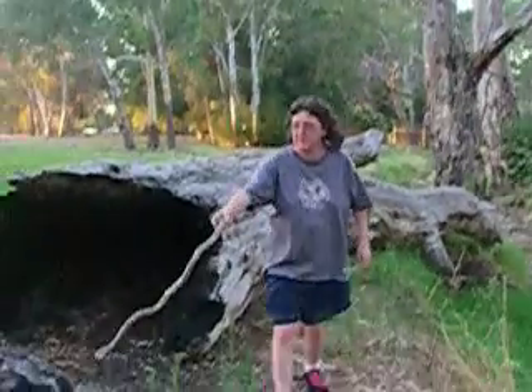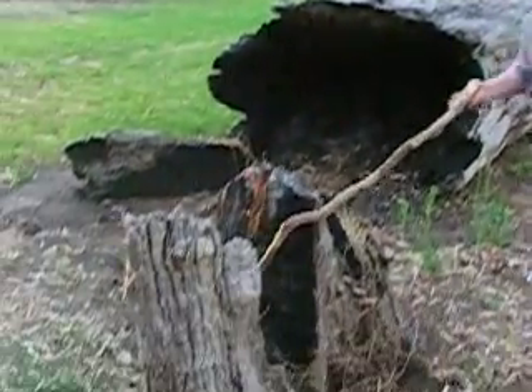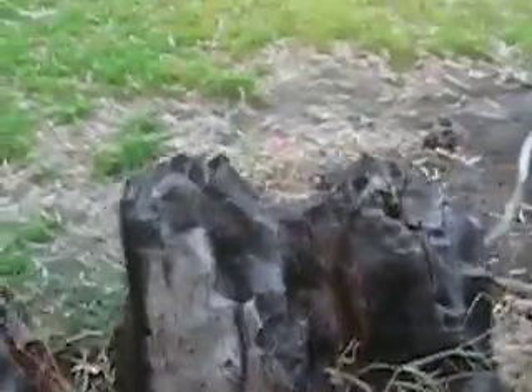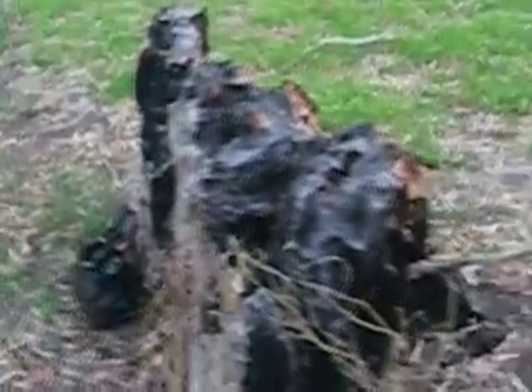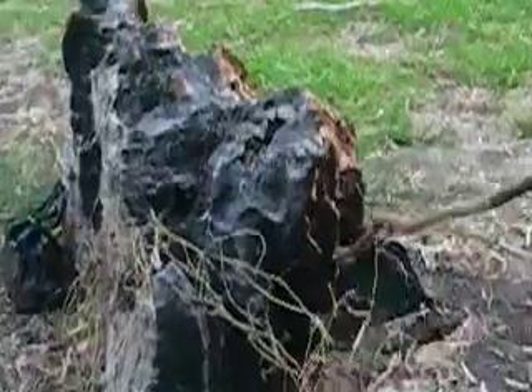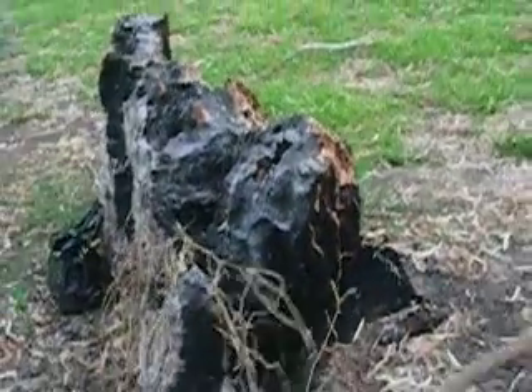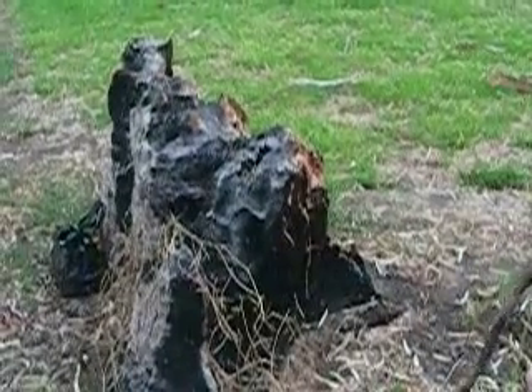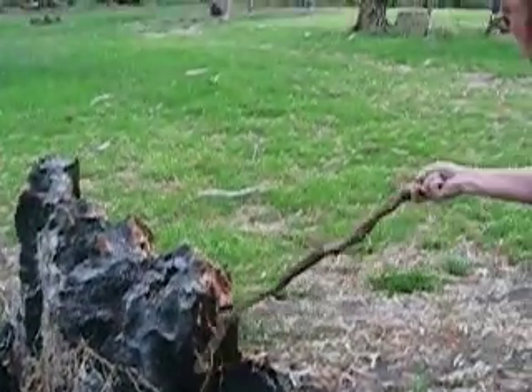Have a look at this tree stump — see how burnt it is. If you come from this angle you can really see it's burnt over here. So it hasn't been very long since there's been a bushfire here. Look at that — that's black, that is charcoal.